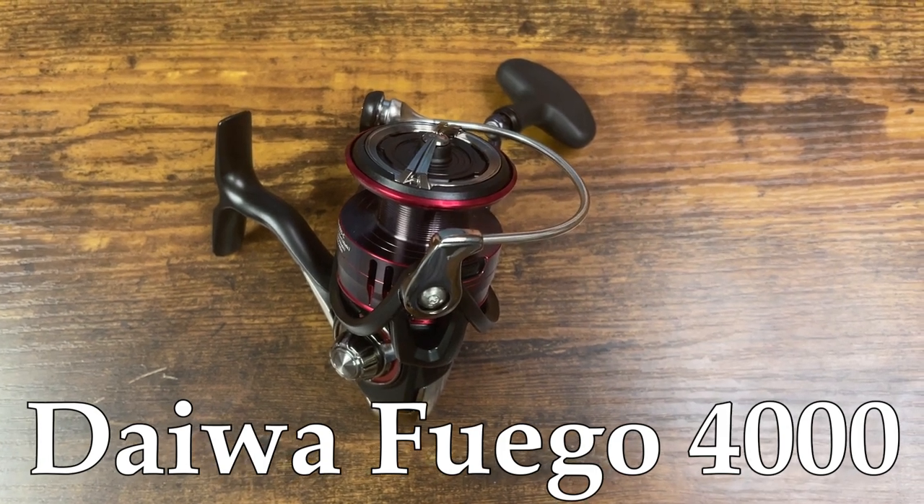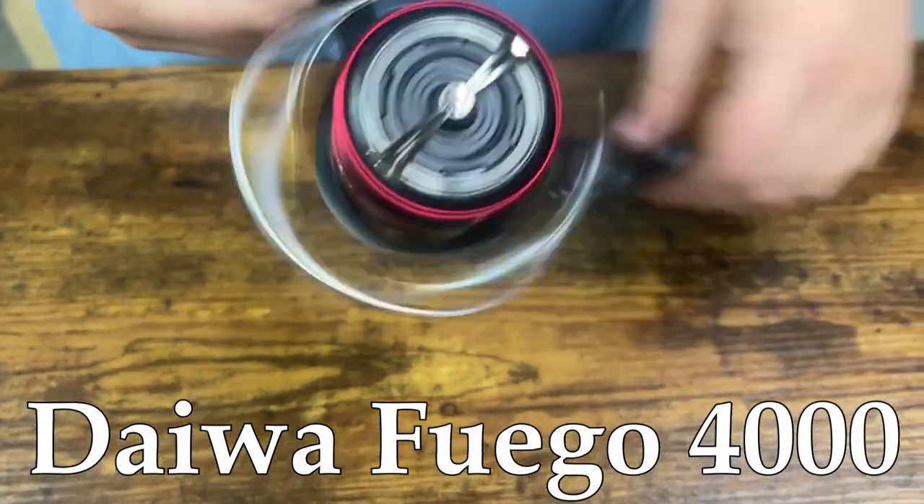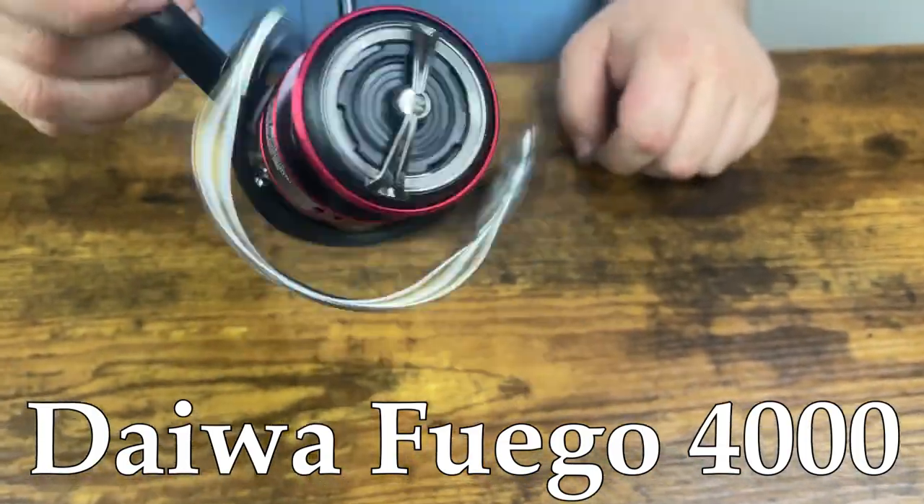How are we doing today guys? Sam here at Anglers. Today we're taking a look at the Fuego 4000. This is a reel that's been out for a little bit now — one of our best sellers here on the bay. There's a million things you can do with this reel.